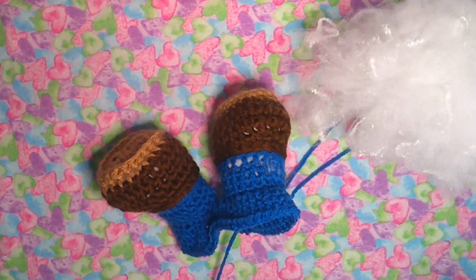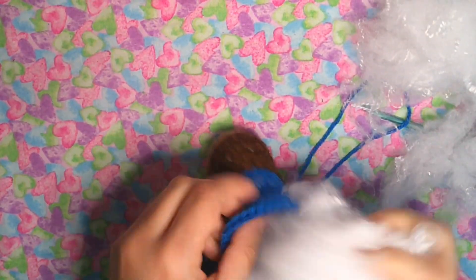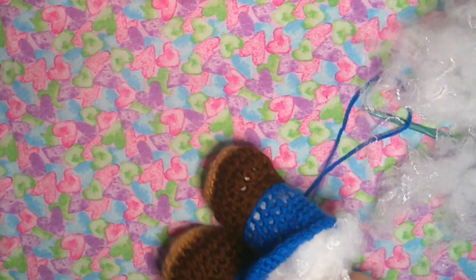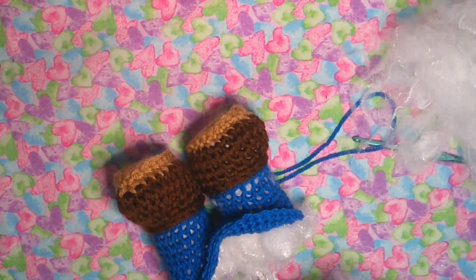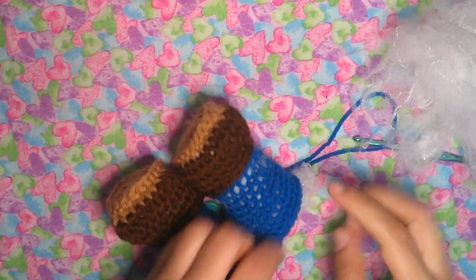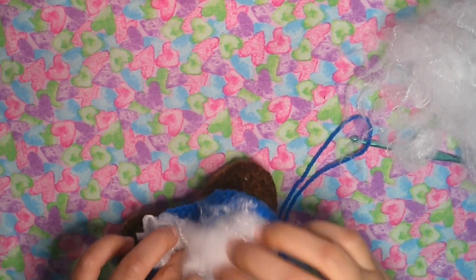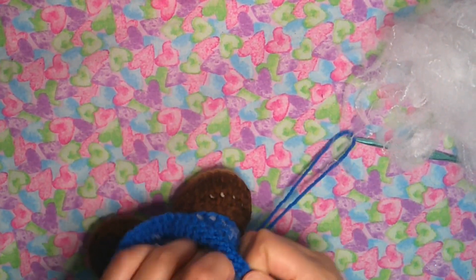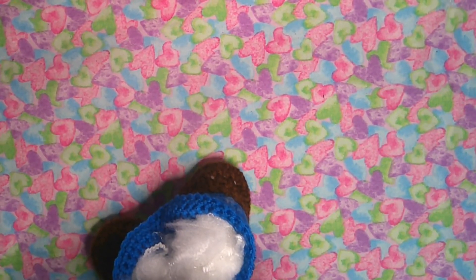Now put in some stuffing — but a lot of stuffing — because Mario has a chunky body and he is stout. And let's keep going.